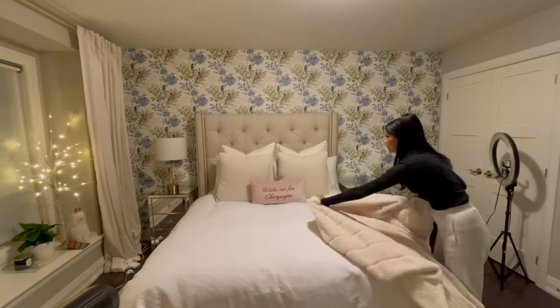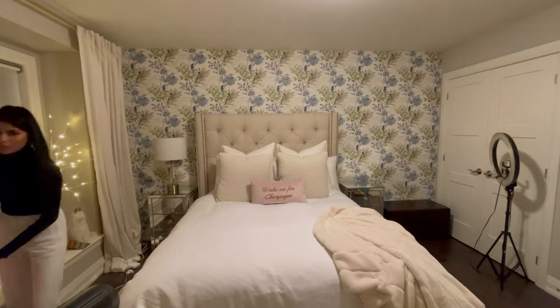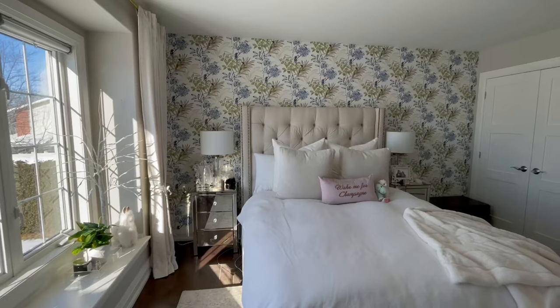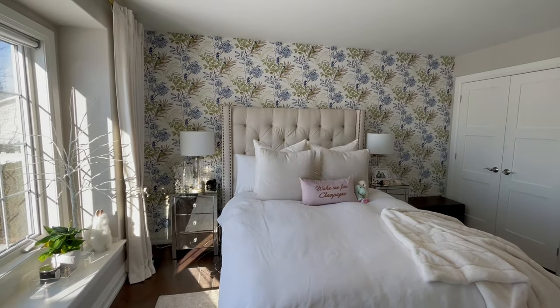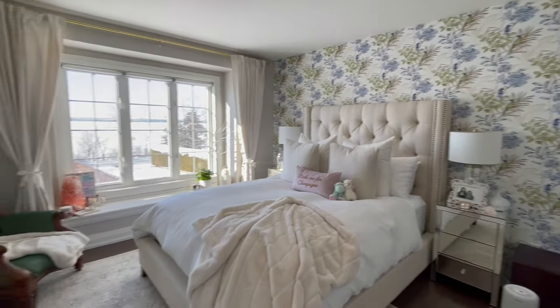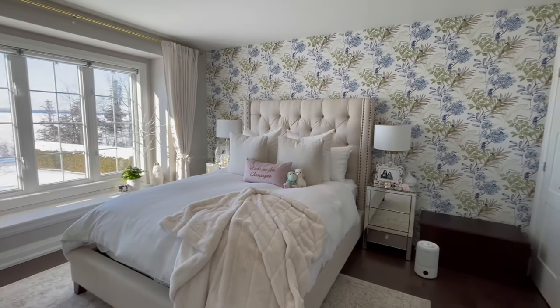What I really had to adjust to was the busyness of this pattern because my room was just so basic before, but I have actually fallen completely in love with it. Here's what it looked like the next morning and I think it is stunningly beautiful. I'm so happy with the result.